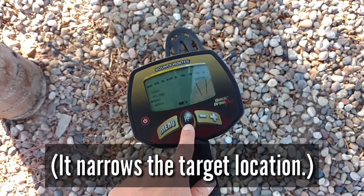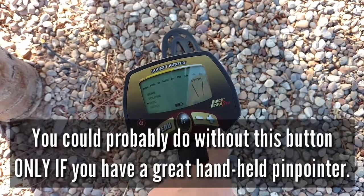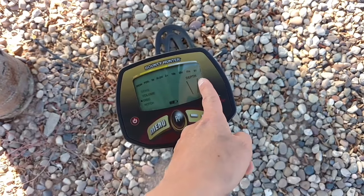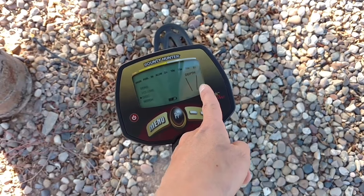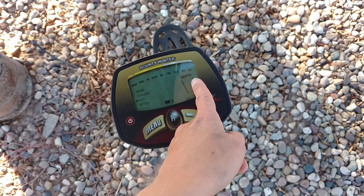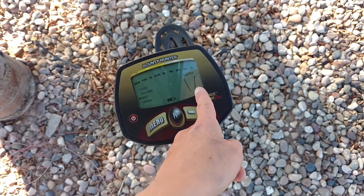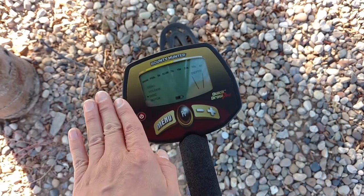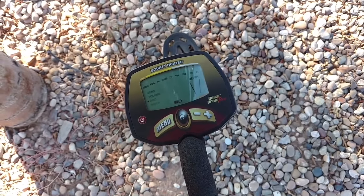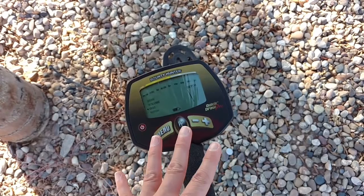The pinpointer button I use all the time — it helps to narrow down the target. It also tells you the depth. When I first find a target, the depth is shown in arrows. Some metal detectors have depth in inches; this one has it in arrows. One arrow means it's on the surface, two arrows means it's close to the surface, three arrows means it's deeper, and I don't dig at three arrows.